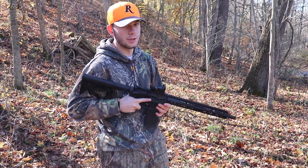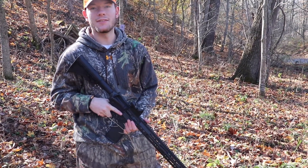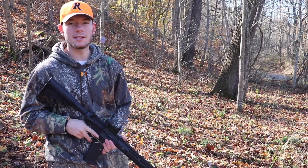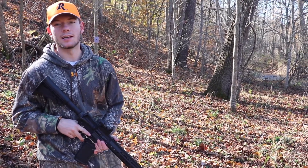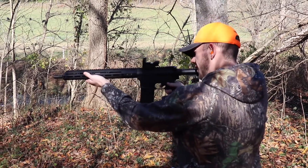I just enjoy shooting this and having the red dot on it. We're going to shoot it a few times and see if I can hit the target, and then maybe we'll let Elliot shoot it a few times too. All right guys, let's see if I can hit this target.